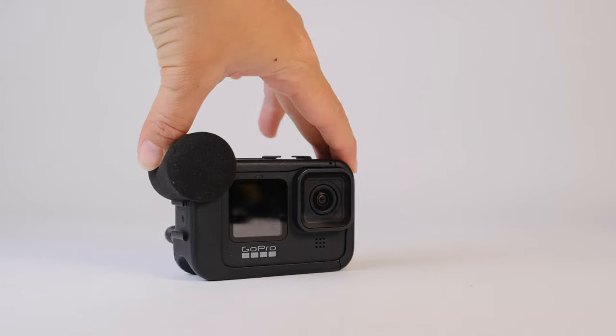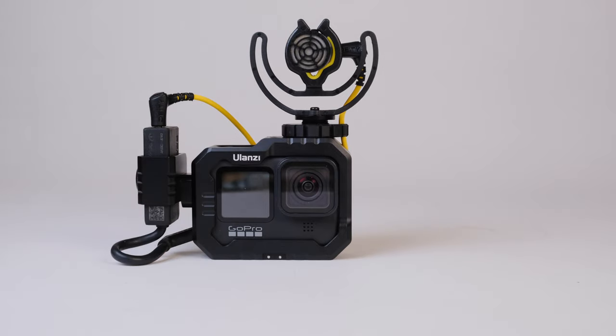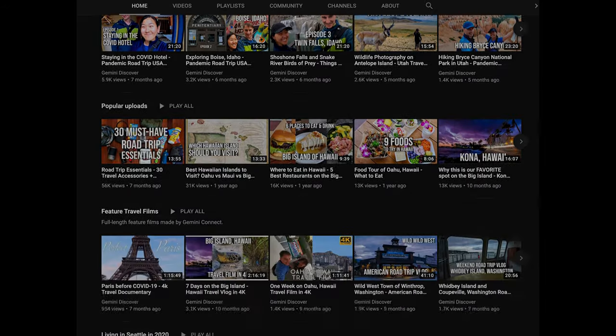GoPro is primarily known as an action camera, but in recent years, GoPro and third-party companies have started to roll out vlogging accessories. This has turned GoPro into a really viable vlogging camera. My partner Martin and I use a GoPro primarily to travel vlog. We post those vlogs over on our other channel, Gemini Discover, and here on this channel we talk more about GoPro and the other cameras that we use to vlog.